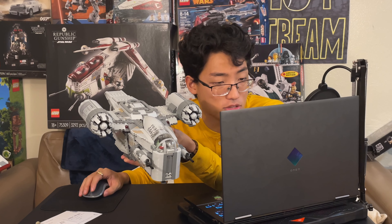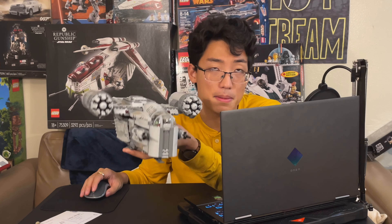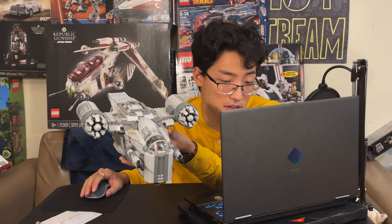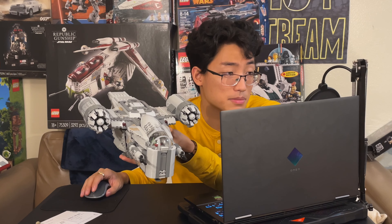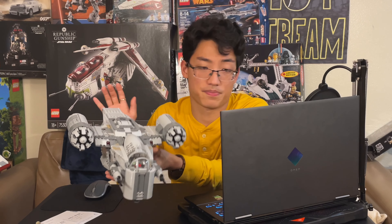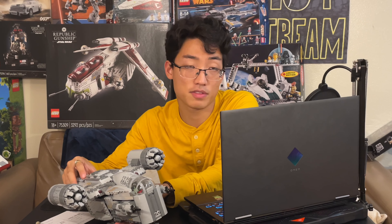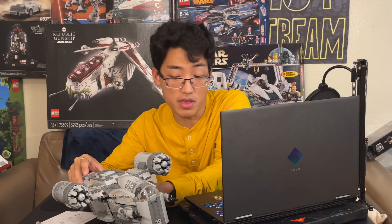I can already imagine all these side panels going away and seeing the interior. This is going to be a massive interior as far as I'm concerned with this UCS Razor Crest. This picture speaks for it all. Obviously we won't know more until we get some more pictures of the interior, which will be really awesome to see.